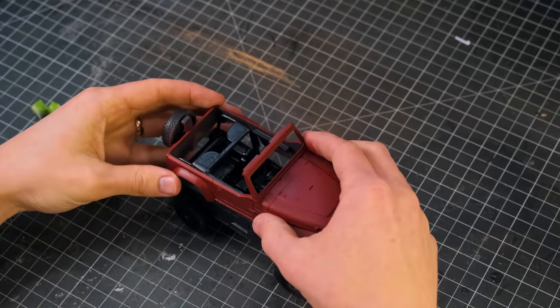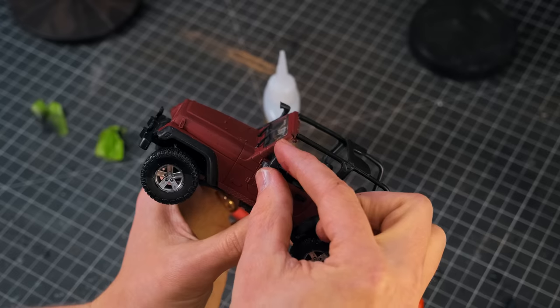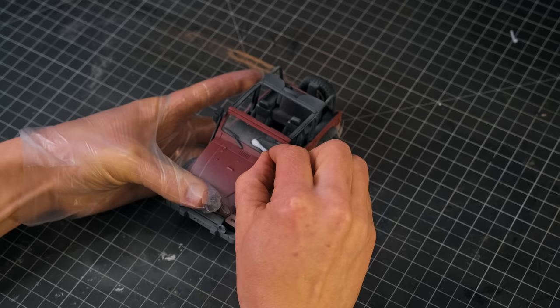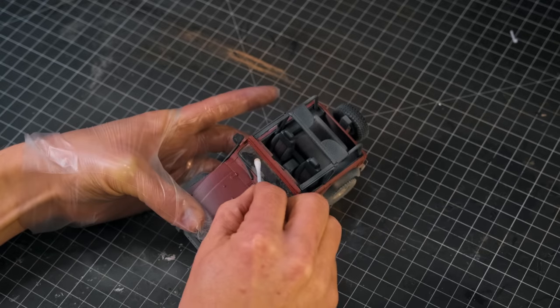I put the body over top of the rest of the vehicle and snapped it into position. I put the windshield in place and painted on a few other details, then dusted up the whole thing with a sandy color from the airbrush. I cleaned up the windshield where the wipers would be, and then the Jeep was done.